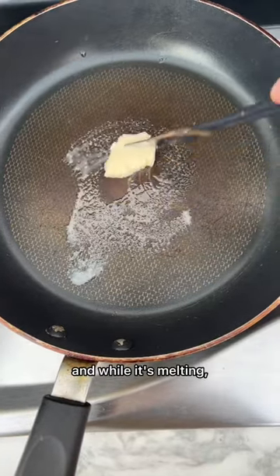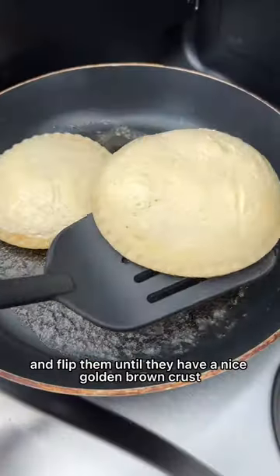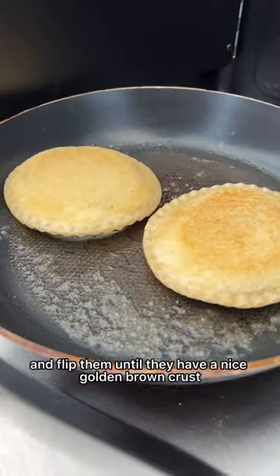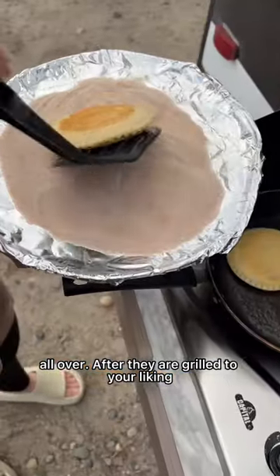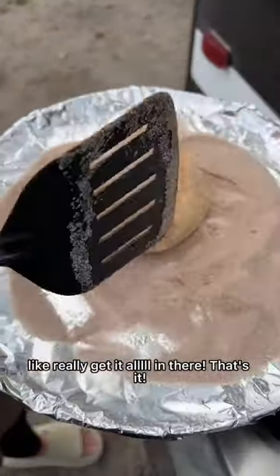Start by throwing some butter in the pan, and while it's melting you want to butter your sandwiches on both sides. Throw your sandwiches in the pan and flip them until they have a nice golden brown crust all over. After they are grilled to your liking, put them in the cinnamon sugar and coat the whole thing — like really get it all in there.